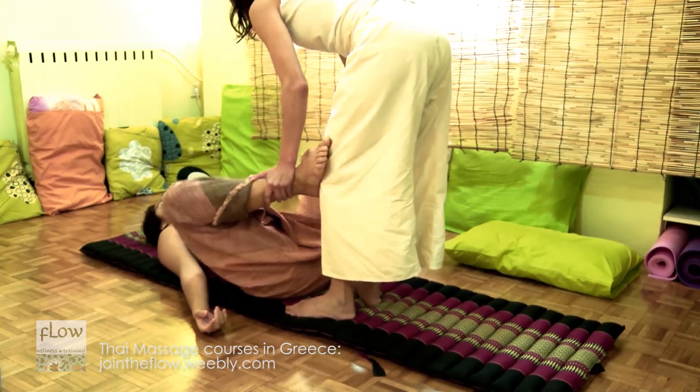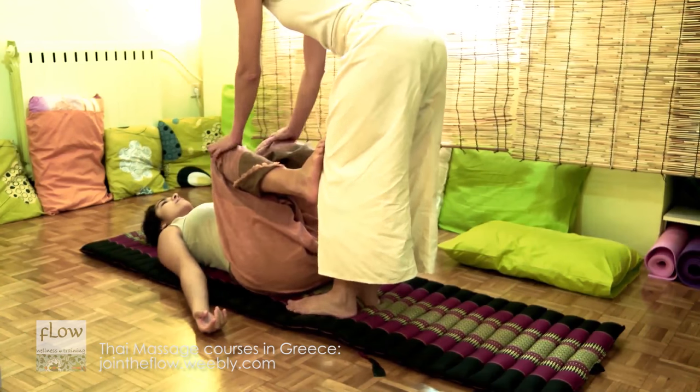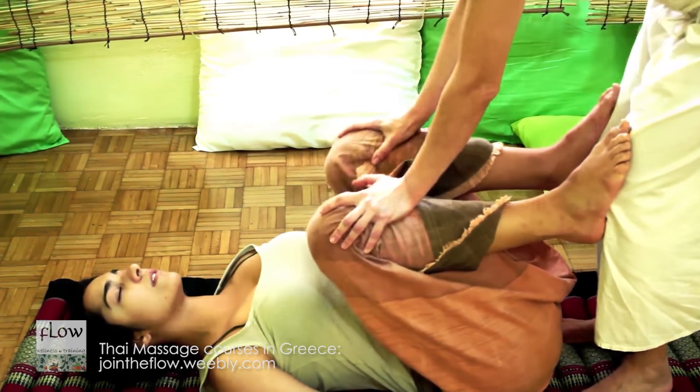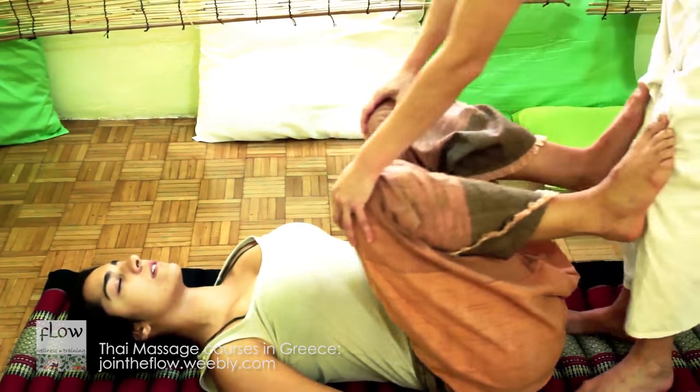Then, stabilize the receiver's feet on your patella and grasp her knees. When she breathes out, push her legs towards her chest. Then, bring your knees forwards alternatively in order to relax the pelvis.